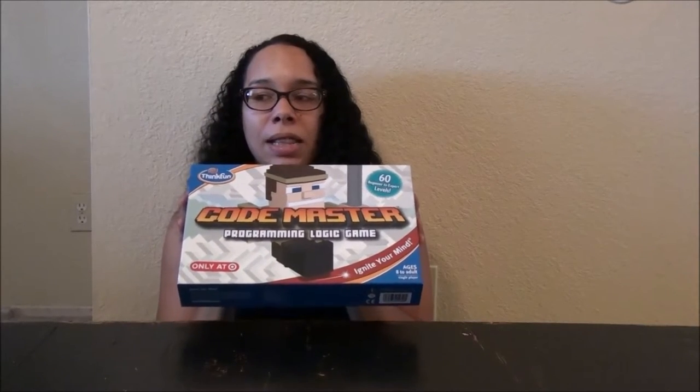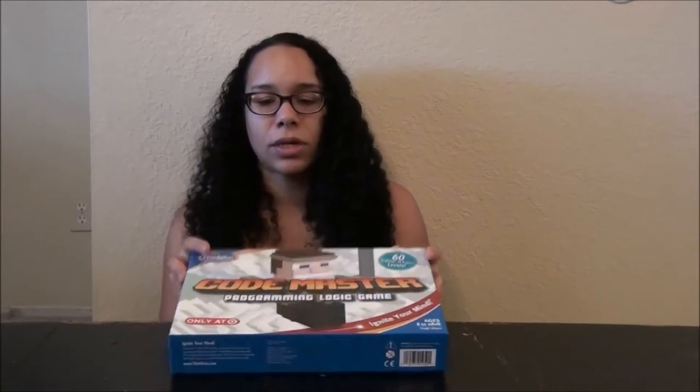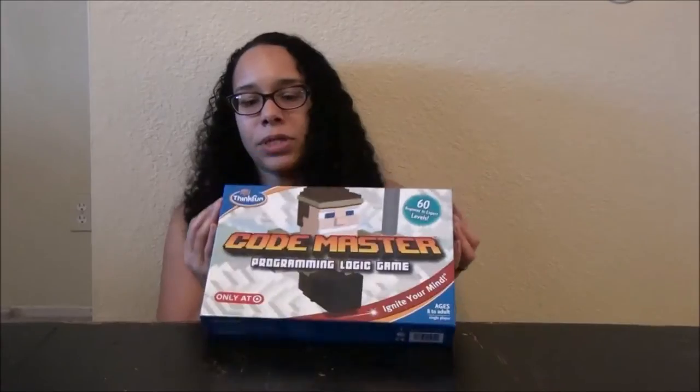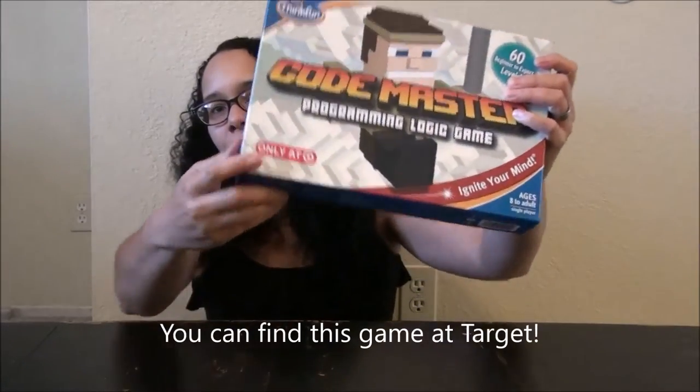This game is a hands-on programming logic game, meaning that it teaches you to think how a computer thinks. I'm going to go ahead and open it up and show you guys. It is available only at Target — only at Target!